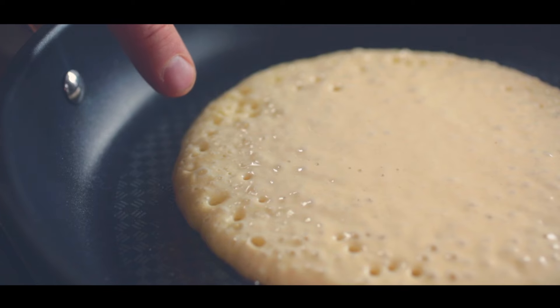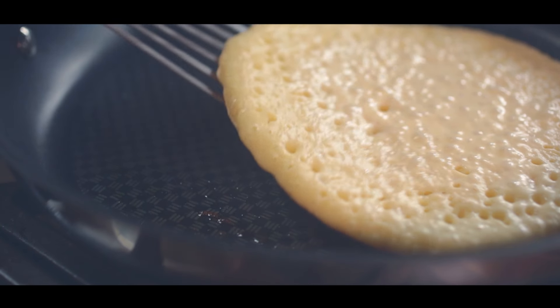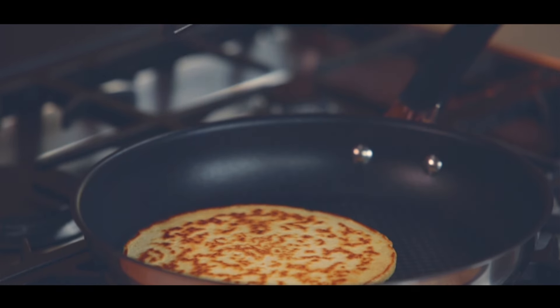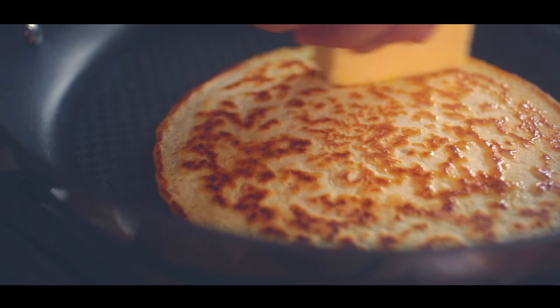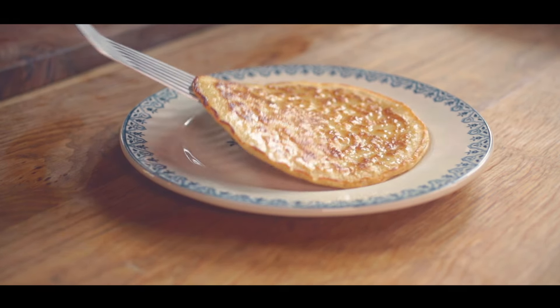When the batter's cooked around the edge and little holes have come to the surface of the pancake, have a little look under the pancake and on the count of three a nice confident flip. As soon as it's turned, nice to give it another little rub with butter and after one minute you'll have a beautiful, fluffy, gorgeous pancake.